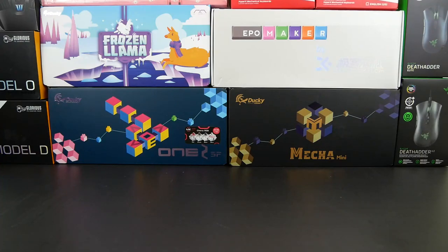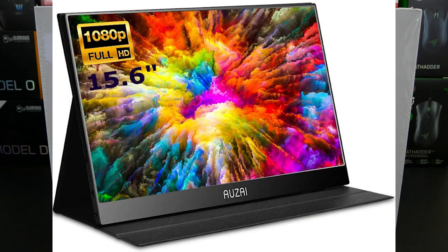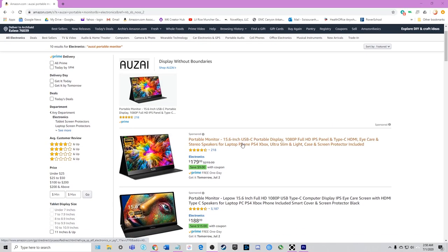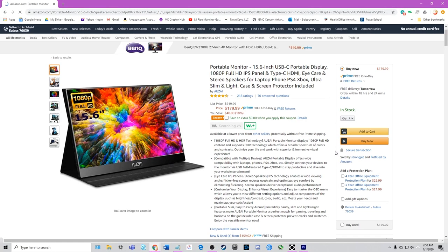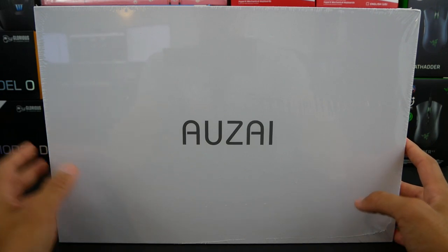So recently we've been unboxing a lot of gaming keyboards and mice, but what about other peripherals? Insert this portable monitor by Ozai. This has a 15.6 inch full HD IPS display and it currently retails for $180 on Amazon. Today we're going to be doing an unboxing and I'll also give you guys my first impressions of it.